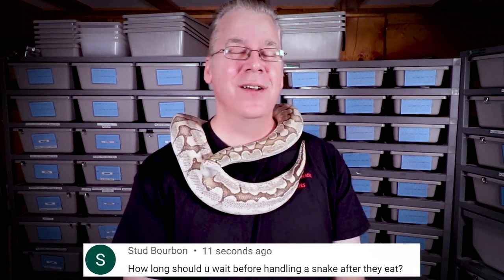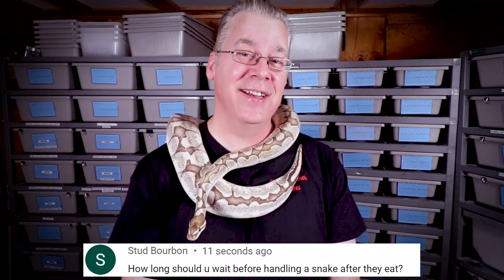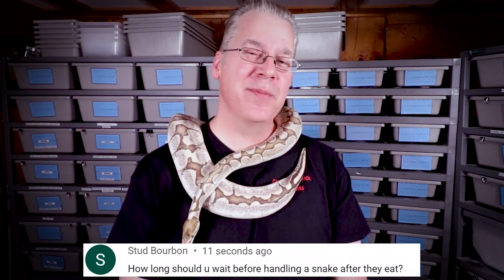It's time for the question of the day. Stud Bourbon asks: how long should you wait to handle a snake after they've eaten? Most people recommend waiting at least 24 to 48 hours to handle your snake after feeding. A couple of factors come into play — probably the biggest one is how big of a rodent did you feed your snake. If you fed a really small rodent relative to the snake's size, you can handle it a lot sooner than if you fed a really big rat where you could see a large bulge. If you actually see a bulge from a rodent in your snake, you definitely shouldn't handle them, and with a really big rodent I would wait probably three days.